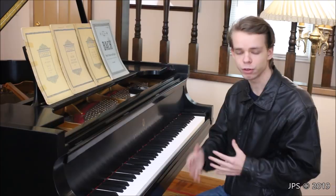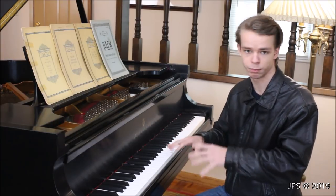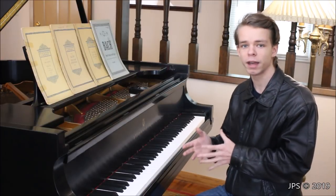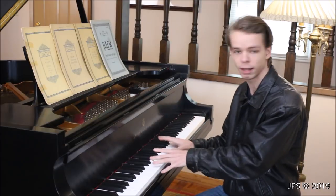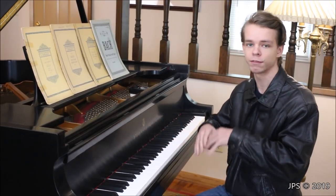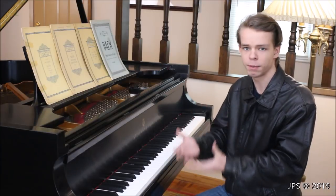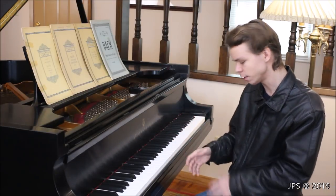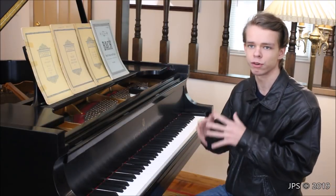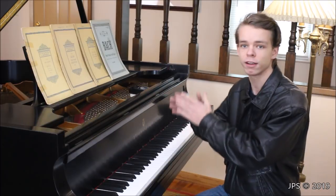I've already done tutorial videos on my channel about how to play some simple Bach music and practicing major scales. Those were geared towards a musician who knows what the notes are and can play the piano to some degree, wanting to expand their repertoire into classical music. But today's video is going to be for the very, very beginner.